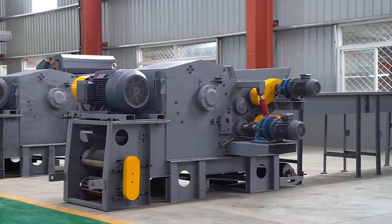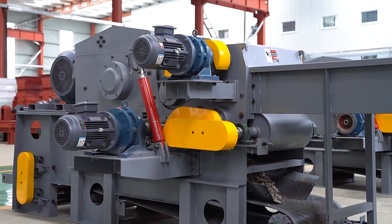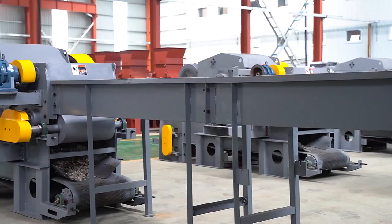The Drum Wood Chipper is mainly used for crushing materials such as logs, small diameter wood, branches, boards, slats, and bamboo.